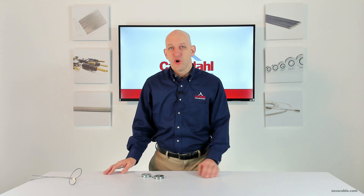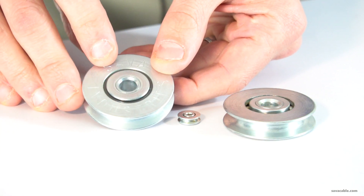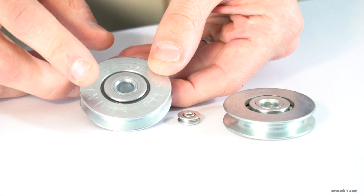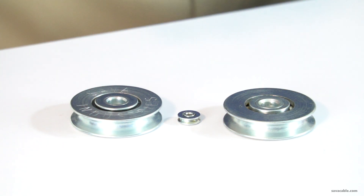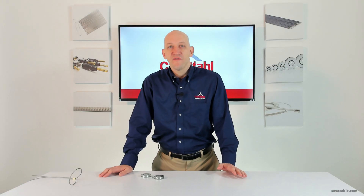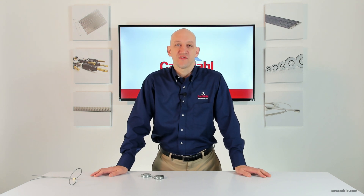These pulleys are available with an open bearing as shown here, or with a shielded bearing. The shielded bearing has the addition of a seal to help protect the pulley from dirt, debris, or any kind of foreign matter from entering the bearing area. It helps keep the lubrication inside, and when additional protection is needed it's a good option — but if it's not necessary and the open bearing works for you, we have that available in all the different sizes.